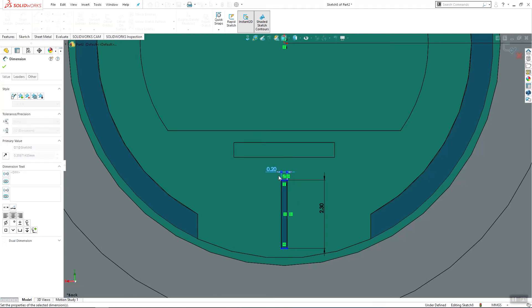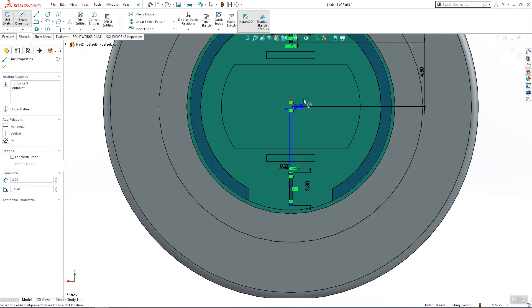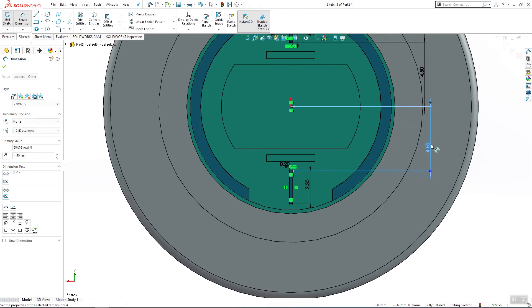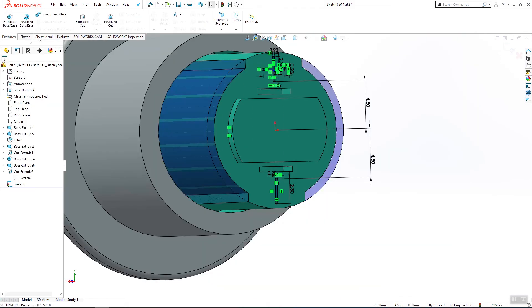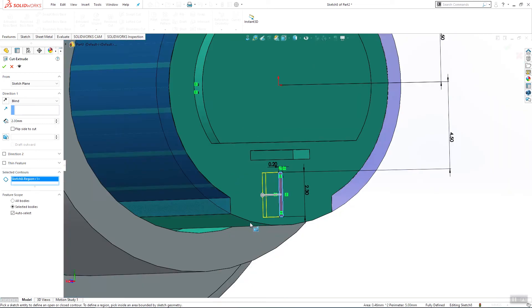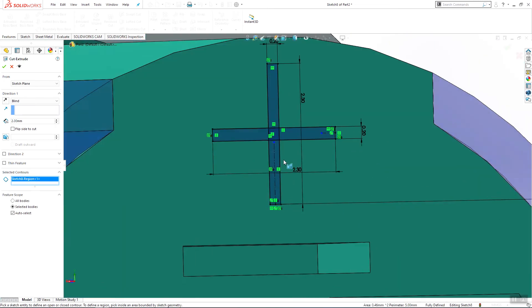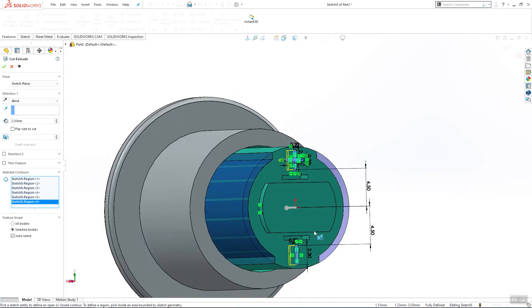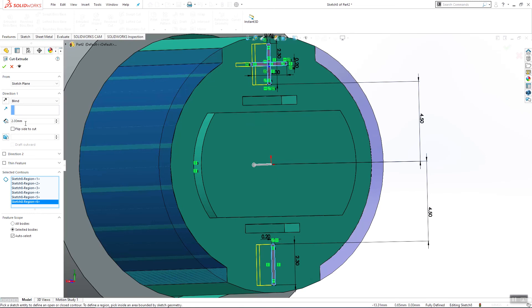Add one dimension from here to here — 4.5 millimeters. Also make the same for this side: 2.3 millimeters, 0.2, and from here to here 4.5 millimeters. Go to extruded cut, select this, this, this, this, this, and this — use 1 millimeter and click OK.